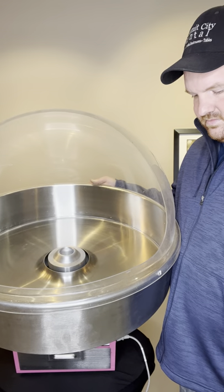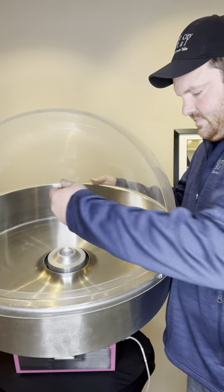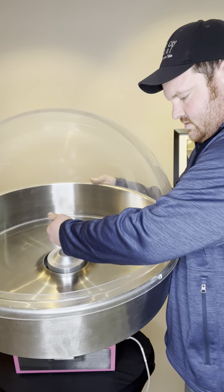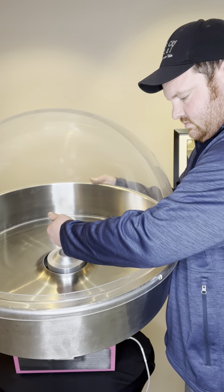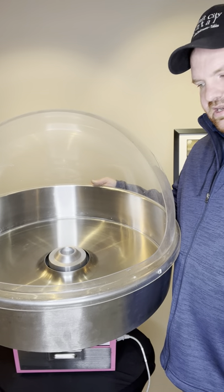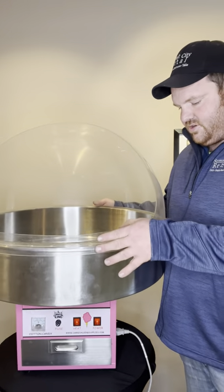It takes a few minutes, and there it is. That is our cotton candy machine — how to set it up and operate it.